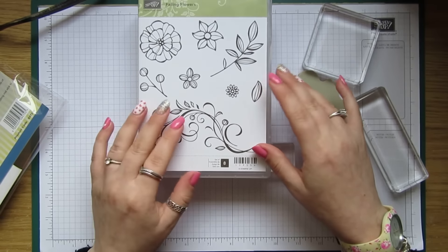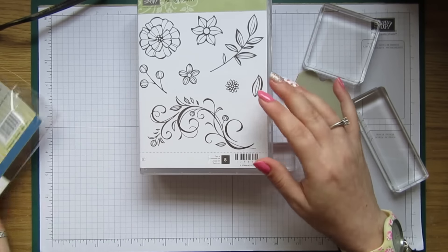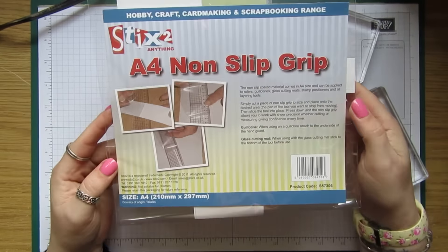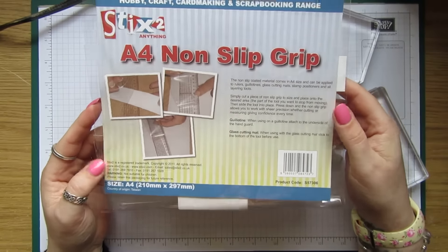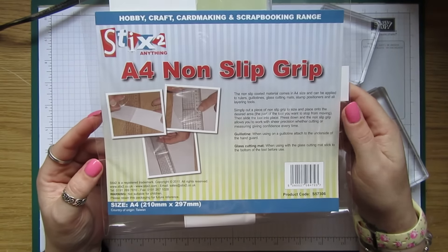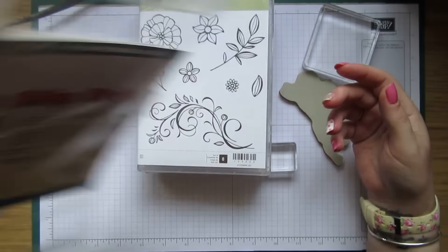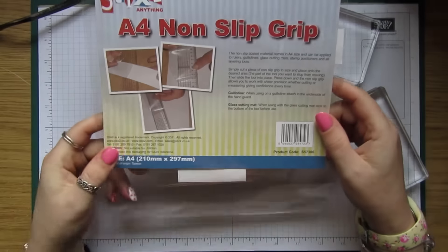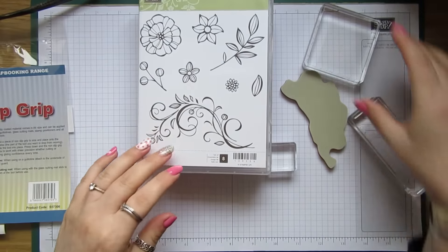Then the other day I came across a website I go on quite a lot — I buy a lot of tape from it — and I came across this A4 non-slip grip. I thought I'd just try it because it was only £2 or £2.99 for an A4 sheet.